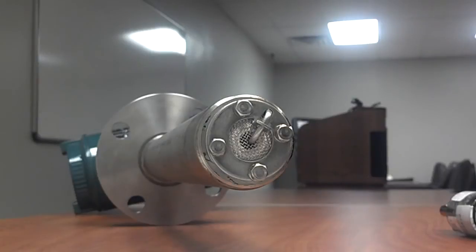Hi, I'm Ryan McShury here at Yokogawa. I'm an analytical gas product specialist and today I'm going to show you how to remove an O2 cell from the zirconia probe.